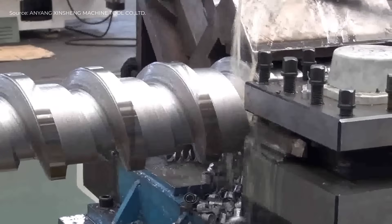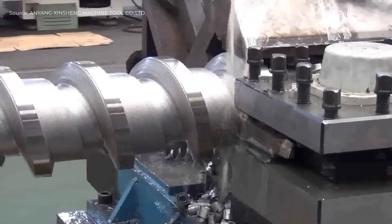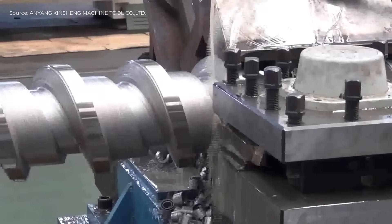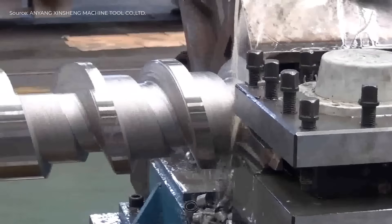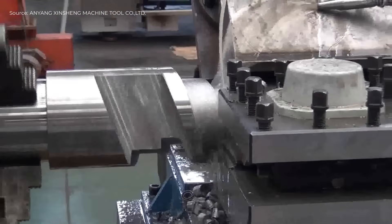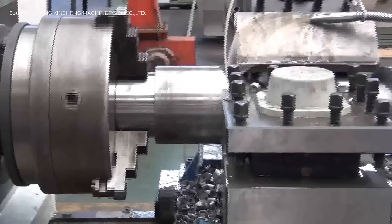The CNC lathe first rough turns the screw blank, shaping the outer profile. Next, a groove is precisely machined along the length. The screw flight is then formed by helical cutting.